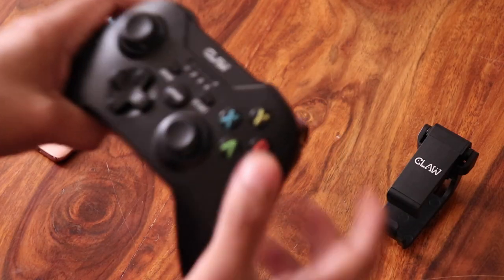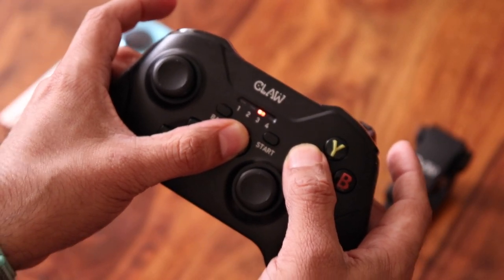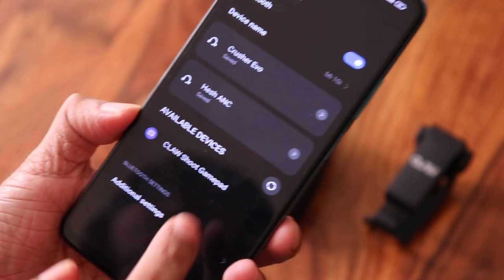Once charged, you need to pair it with your phone. You can start with the basic standard mode, which is designed for games that have native controller support like Asphalt 8 and 9 or Beach Buggy. Press the Home button and the X button together — LED 3 will start blinking. Then go to your phone's Bluetooth settings, you'll see the Claw gamepad, click it and it's paired.